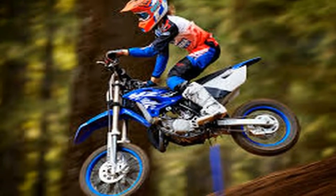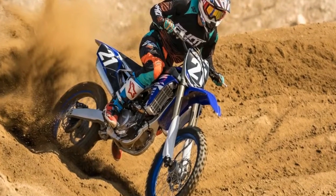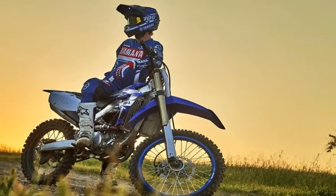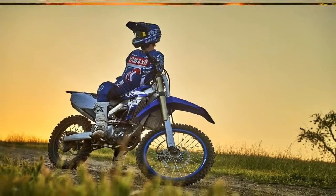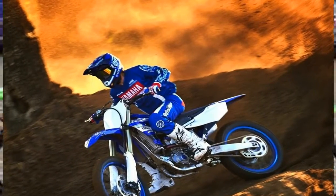Surrounding the fully redesigned chassis, the YZ250F features a new lighter, compact body from tip to tail. The radiator shrouds incorporate a new air duct with a concave shape that not only improves styling but is also narrower for better knee grip and overall rider movement.